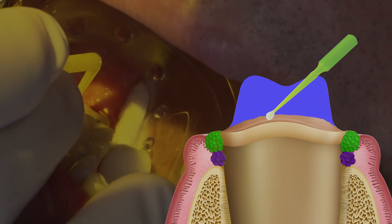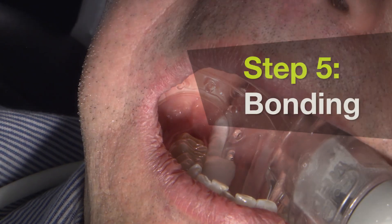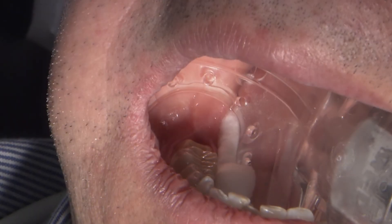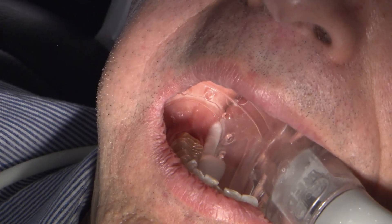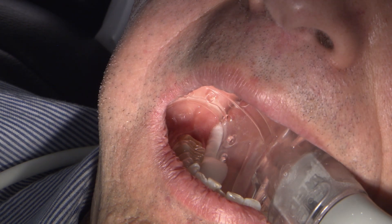To bond this restoration in, we're going to use 3M's Relyx Ultimate, which is their adhesive resin cement. The adhesive resin cement does require an additional application of a bonding agent onto the preparations. So using Scotch Bond Universal, we're going to apply a thin coat of the bonding agent.